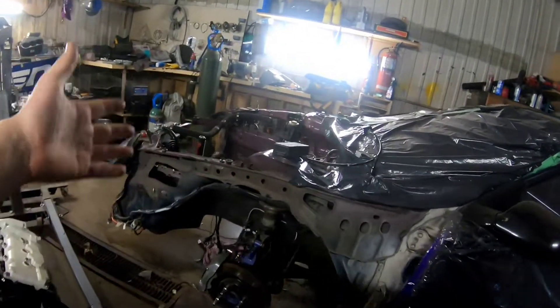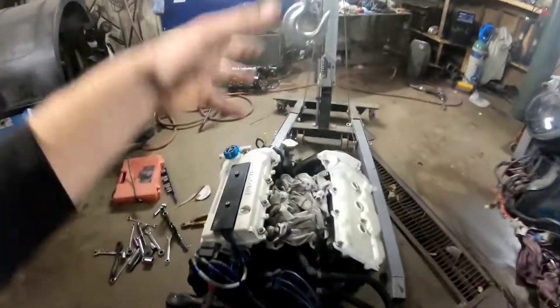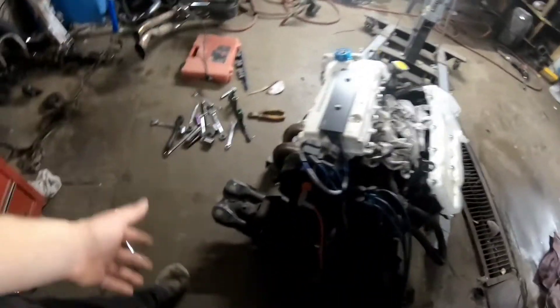This engine is getting pulled out because I want to do power steering to the front, which the steering rack needs pulled out. Another reason this engine is getting pulled out is because I want it into the rear. This engine is fully built - I have no doubts it will last a long time. It is much more difficult to pull an engine out of the back because I can't go down anymore - I have frames to reinforce the car. Dropping the engine by myself to the front took just 25 minutes.